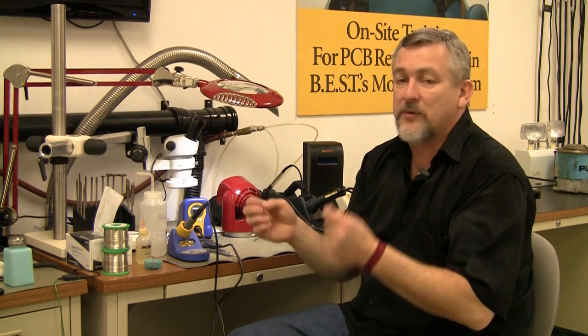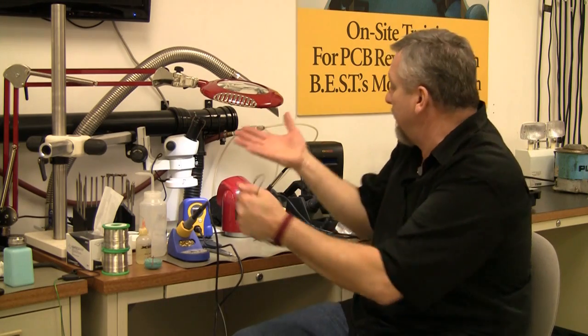I'm 610 certified as a master instructor, which deals with how components should be placed on the circuit board. I'm a 7711/21 master instructor, which deals with rework and repair. 620 covers wires, cables and harnesses, and 6012 deals with board fabrication and design.